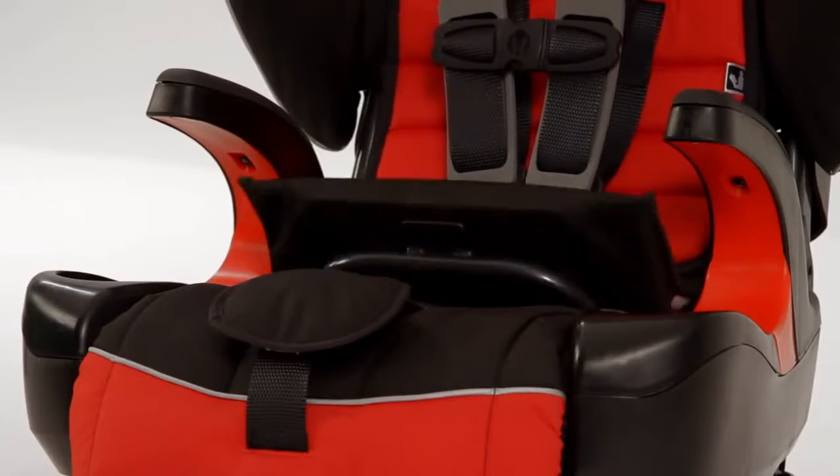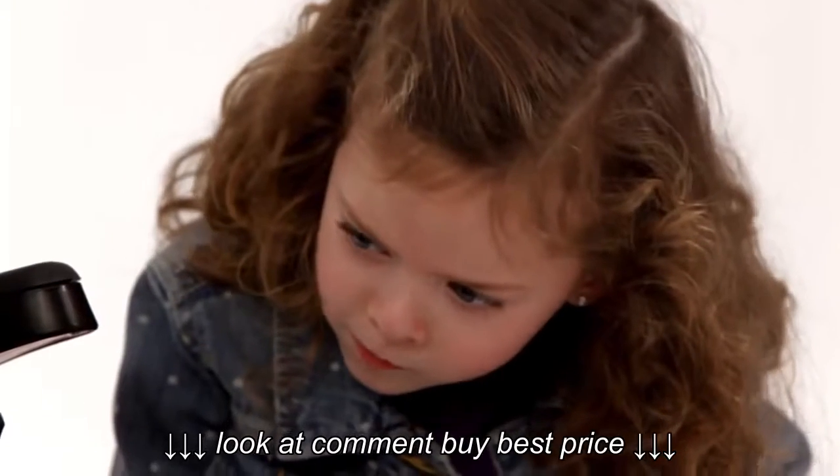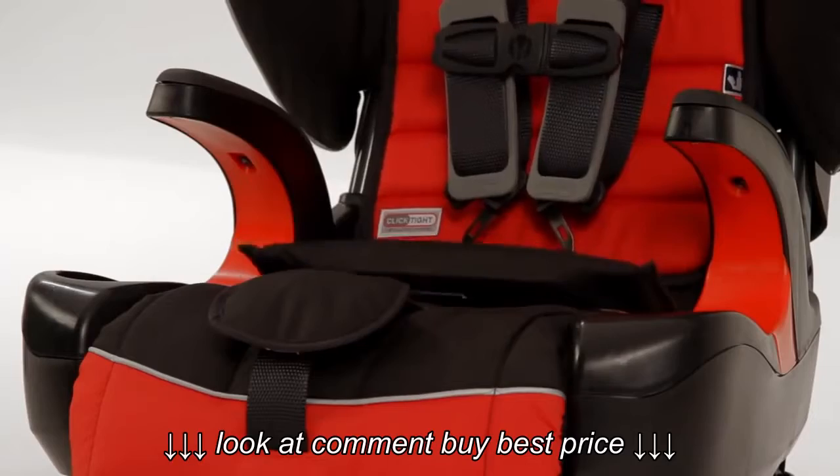I don't have to take this from someone who doesn't even have all their teeth yet. I'm much more than a car seat, Christy. I'm a Britax Frontier 90 with ClickTite technology. Your parents can install me with a seatbelt safely, securely, and easily every time.